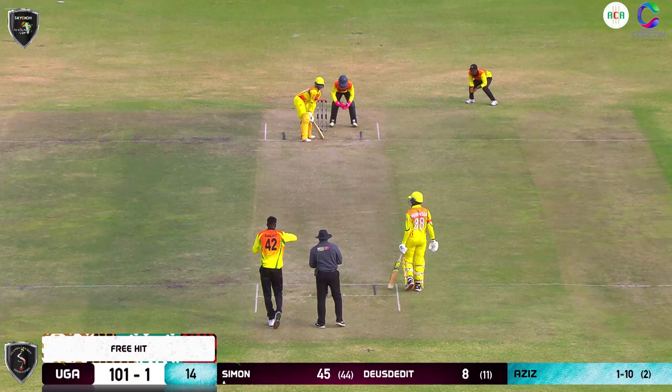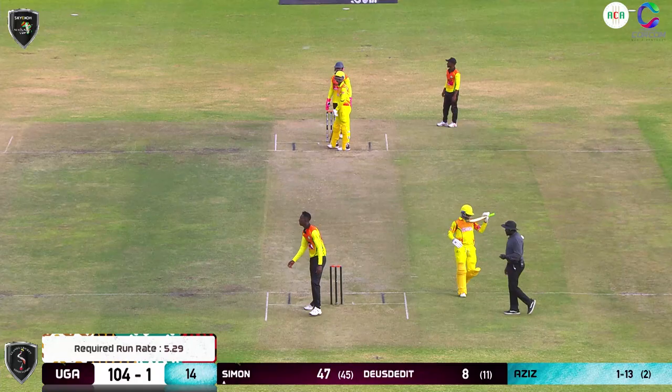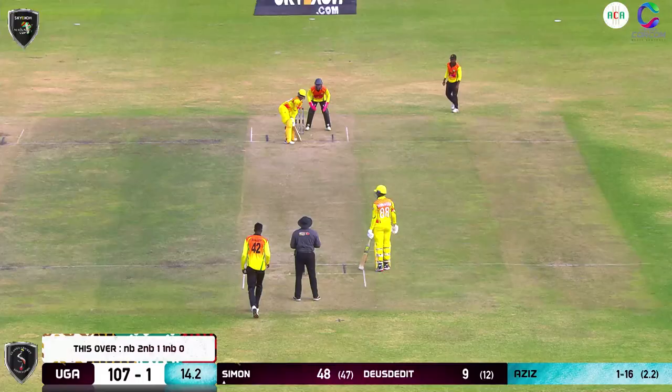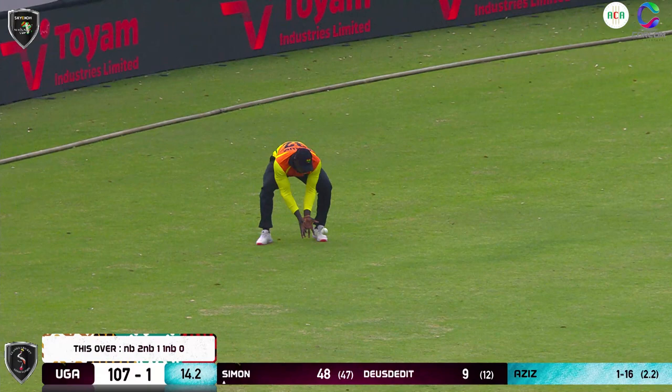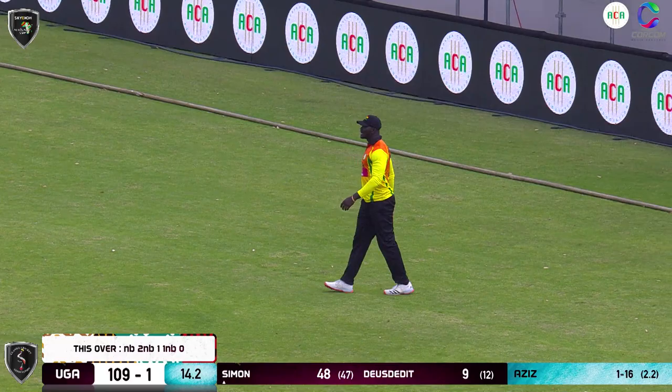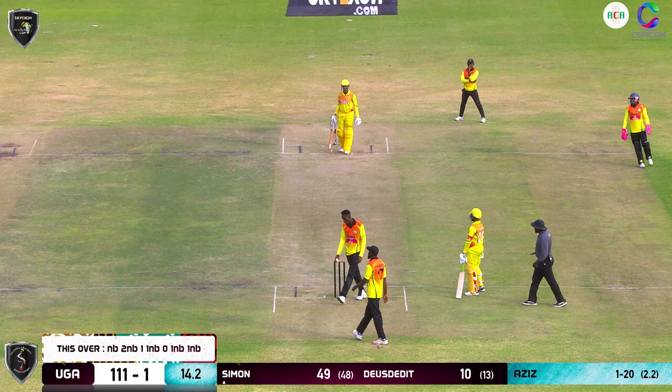No ball signaled again — flirting on the line once again, but legal delivery this time. They pick up a single on the leg side. It was a free hit and wasn't called a no ball, so we're back to normal. I don't think Aziz is aware of what's going on here — the umpire perhaps needs to tell him. It's another no ball as the heel is still behind the line, but the umpire has indicated the front foot.